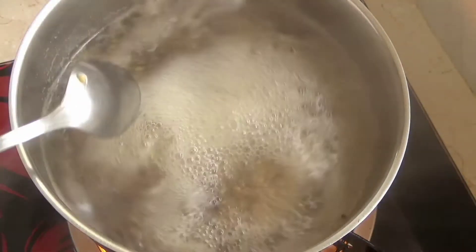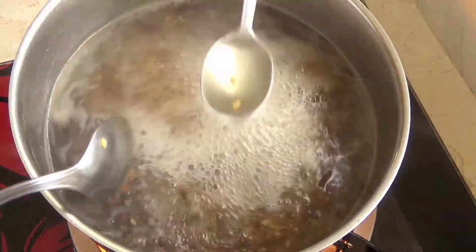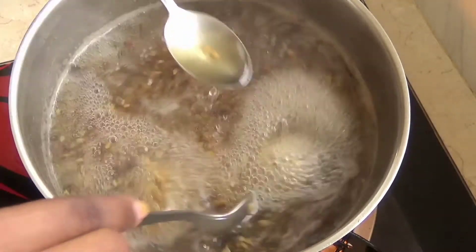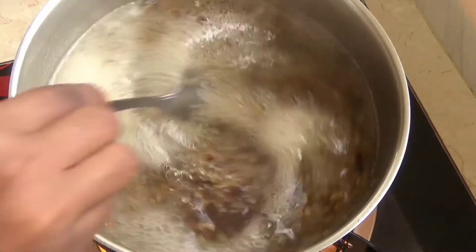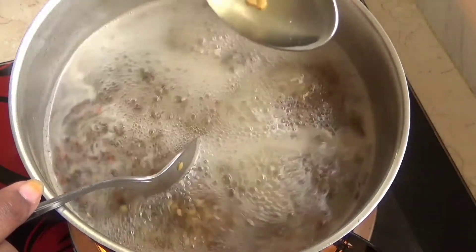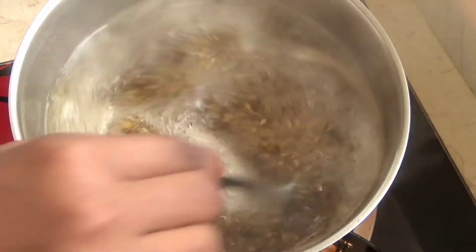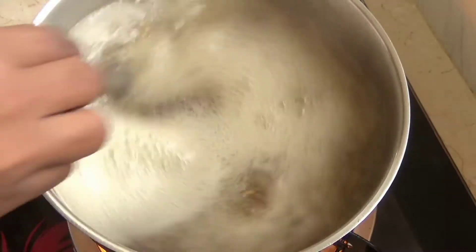It's now been about 10 minutes. I'm going to use my sample spoon — I just take a little and keep it on the side to let it cool for a bit, because the flax seed gets really jelly when it cools down. I'm going to keep doing this until I see it's at the right texture that I need.